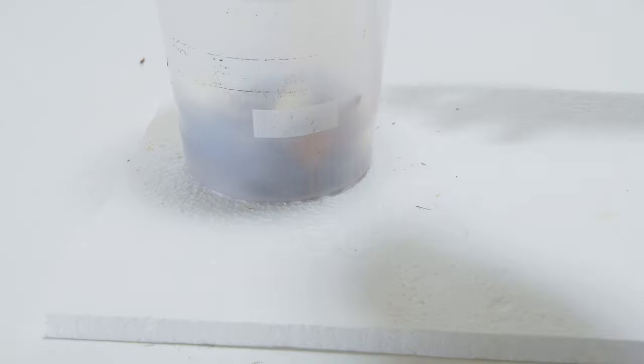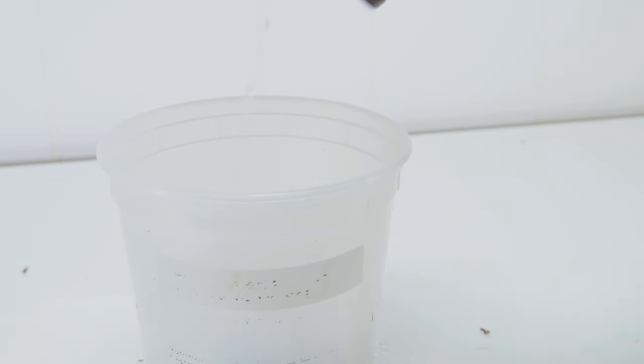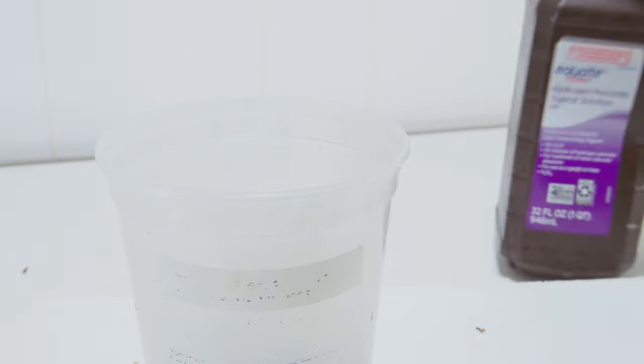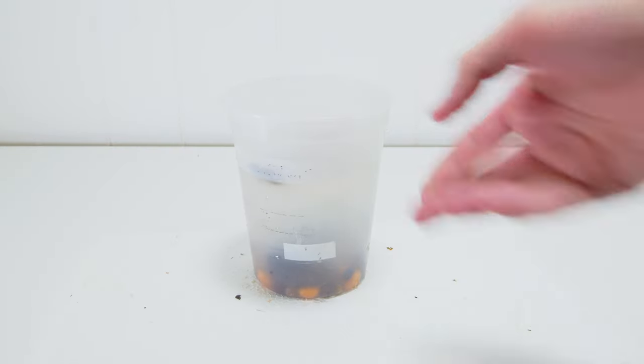Something I read about these is that you can stratify them to get the germination going, and you can do this with hydrogen peroxide. So I'm going to soak these in hydrogen peroxide for about 24 hours to help the germination process and hopefully kill any extra bacteria or anything else that could cause rot.